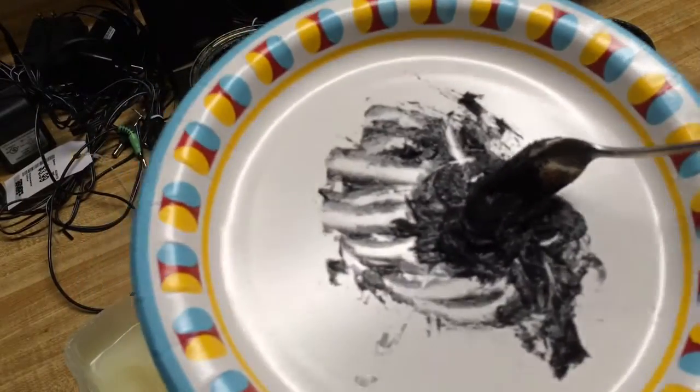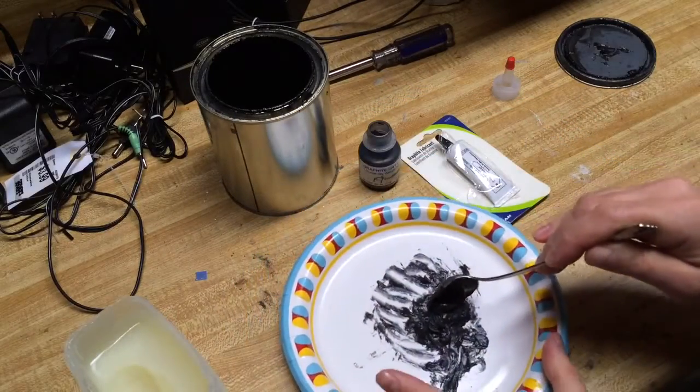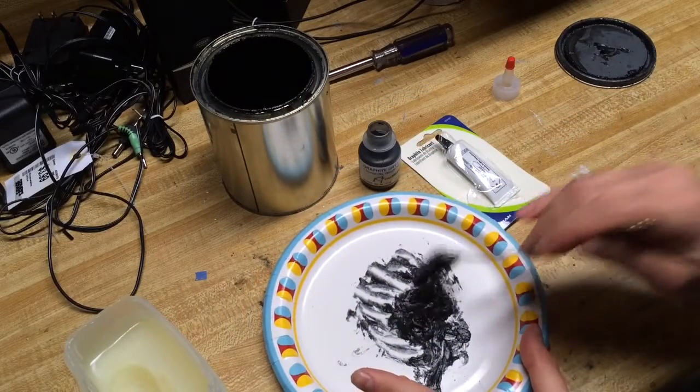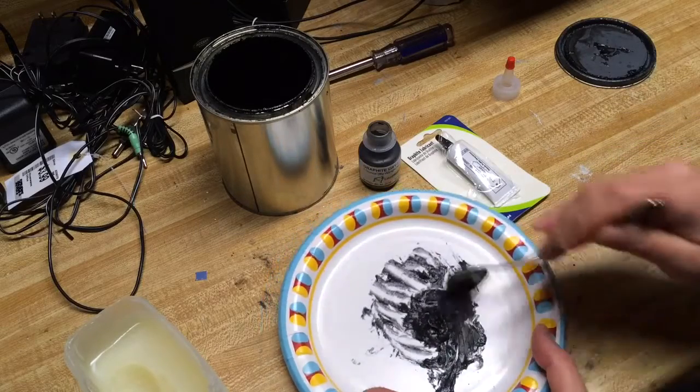Do not eat it. I know you're smart enough not to do that, but there are those people who might be thinking, 'Oh, he's making a delicious chocolate icing or something.' No — this is not something you want to eat.